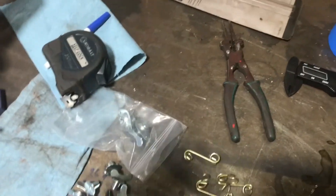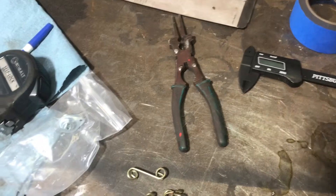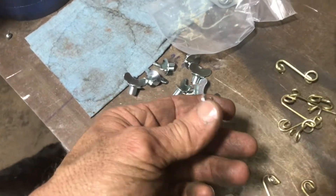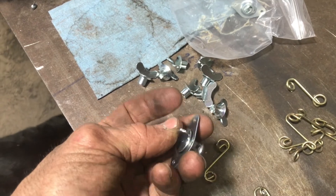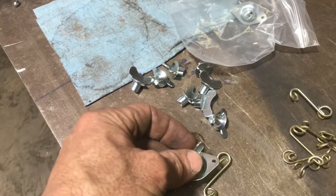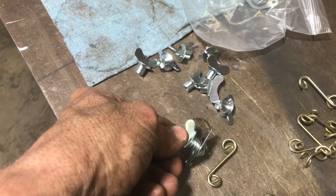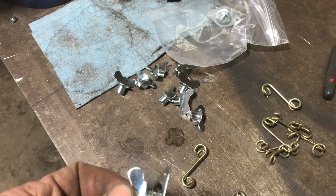So right here are the fasteners, and you got springs that come with them. These little fasteners are spring-loaded — you press them in and turn them and they're supposed to grab the springs. But I wasn't happy with the way that was going to work.